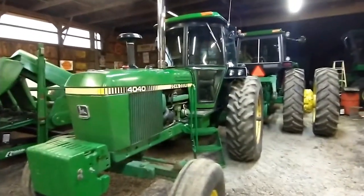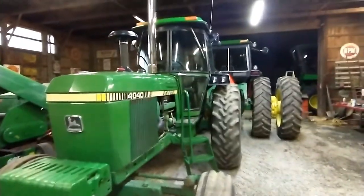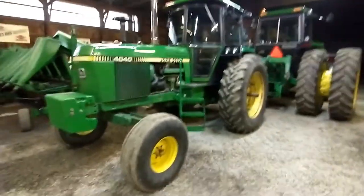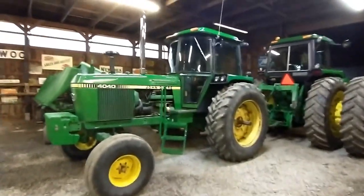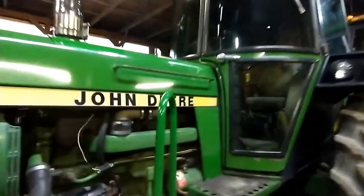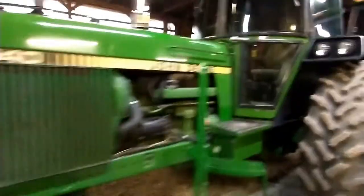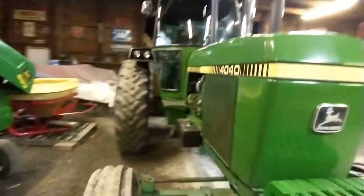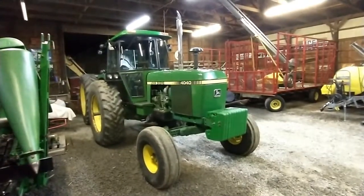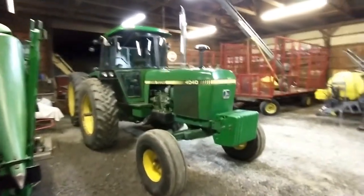This tractor is also all original paint. The only thing we've really done to it is replace the interior. It has about 4,500 original hours — we bought it with just over a thousand. It also has an M&W turbo kit which was put on by the previous owner. It's really hard to see up in there, but it gives a nice sound. I don't really know that it helps the horsepower that much.